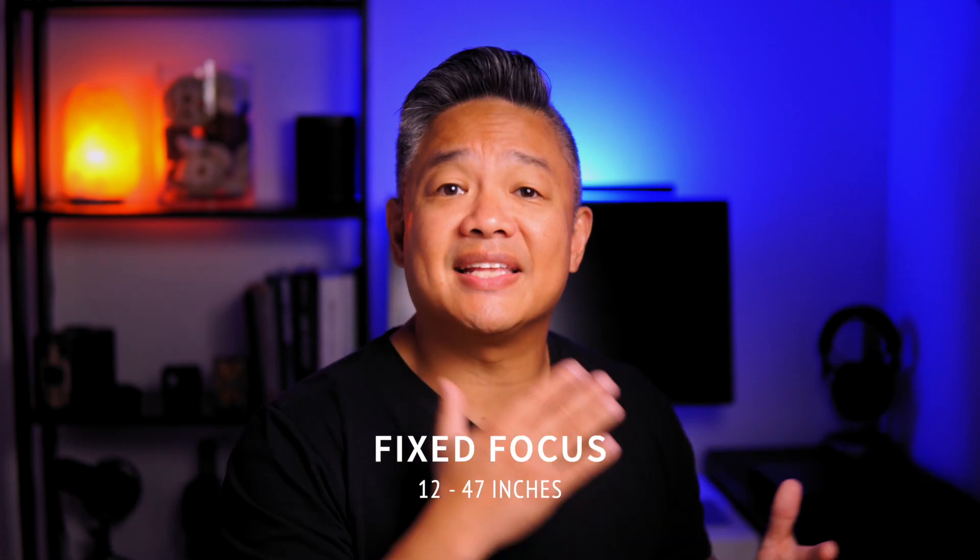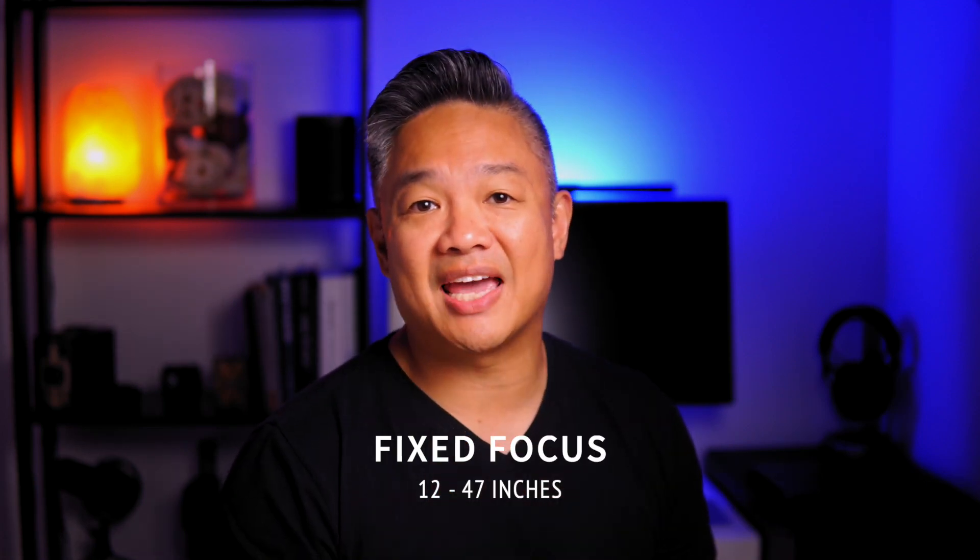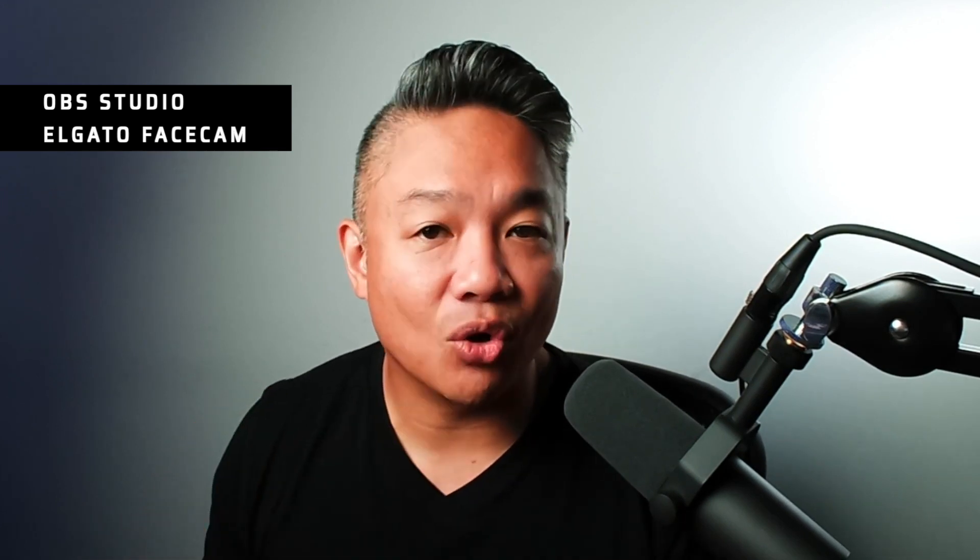So let's head to my desk and see the quality using the Facecam to record this portion of the video. Now we are recording from the Elgato Facecam through OBS. I am loving OBS again — I stopped using it when I switched to the Mac Mini M1, but you can now download OBS Studio that is native with the M1 chip. If you want to see some videos on OBS Studio settings and how I use it, let me know in the comments below.